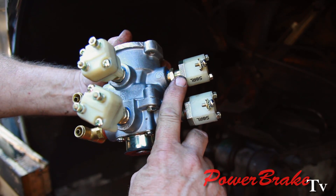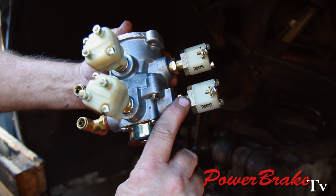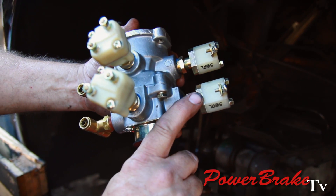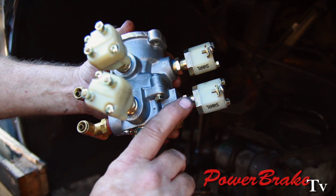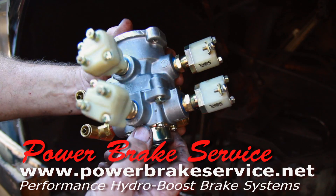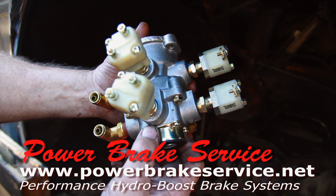These are low air senders. If there's an air pressure drop in either tank, this will light a warning light and an electric buzzer off of both of these systems to alert the driver that the air system pressure has dropped.